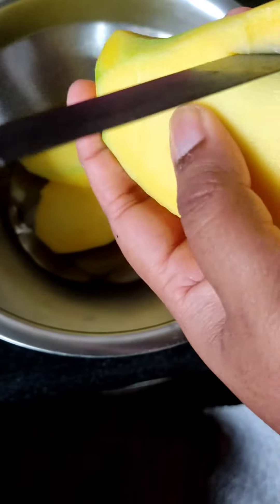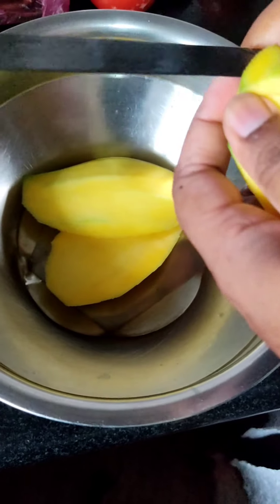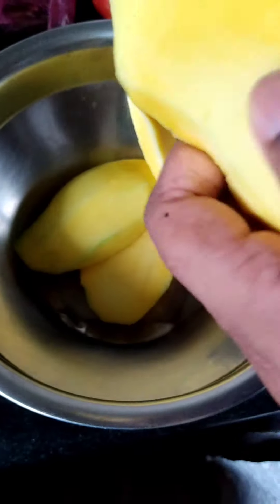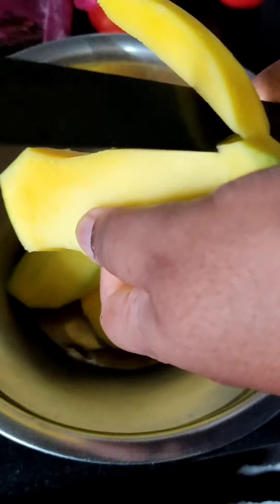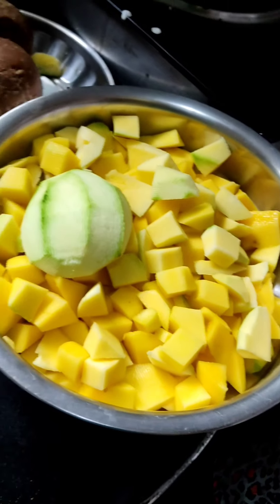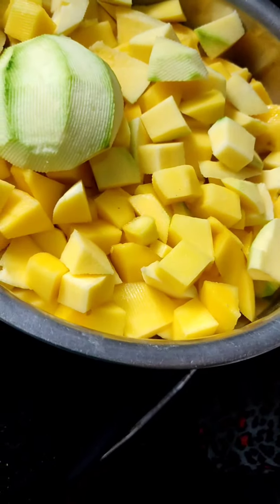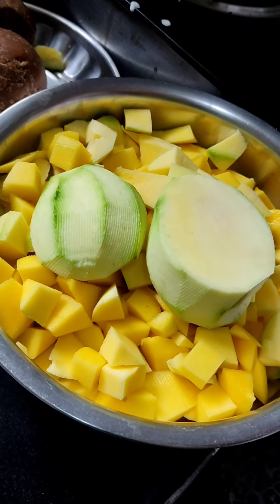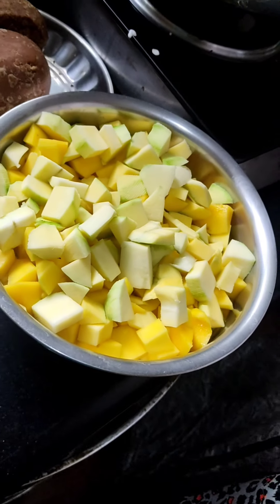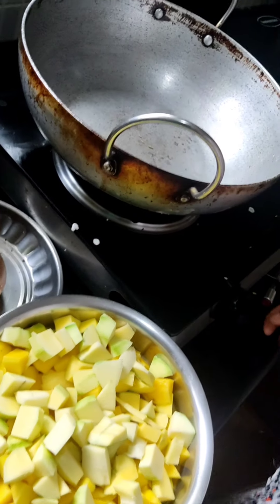The seed has become hard so we cannot cut till the middle — we will take the pulp from the sides. We need to cut the mangoes into small pieces. Mango is ready!